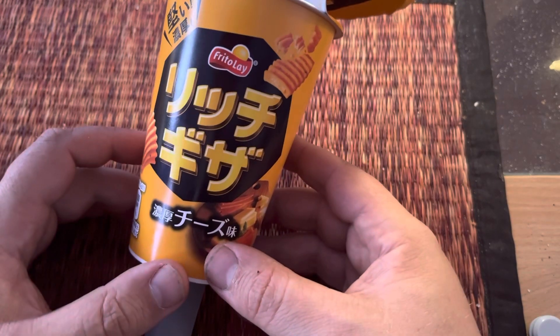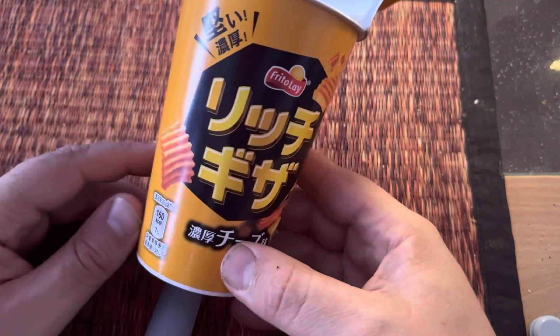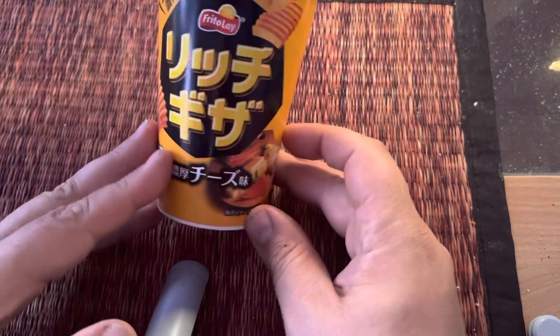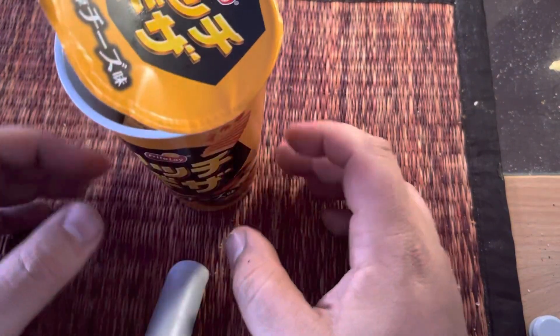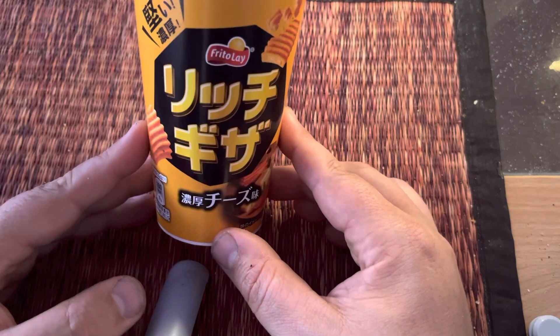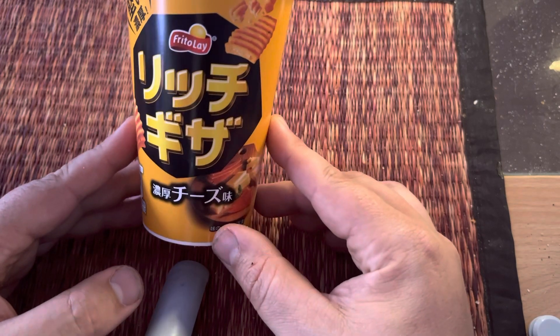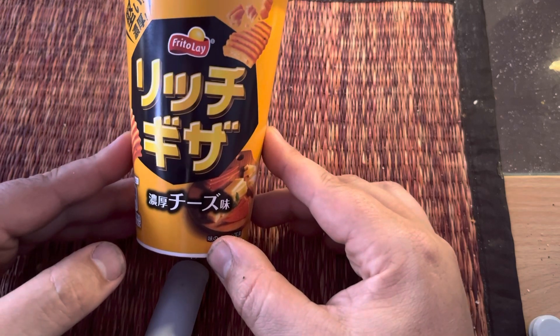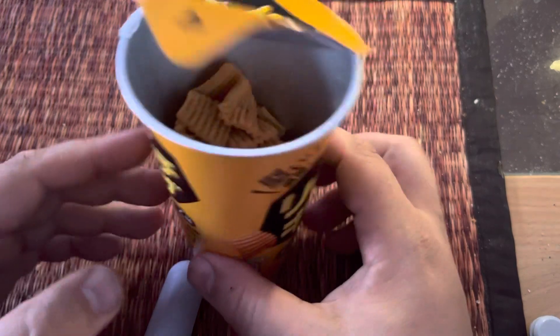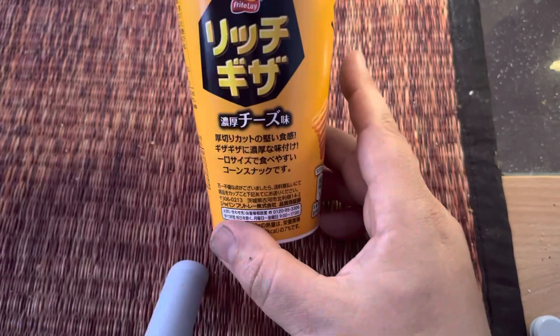So I don't know if you like that kind of cheese, but I would go ahead and try these. It's something that's kind of unique for me anyway. Okay guys, this has been the Frito-Lay Cheesy Chips. If you have any questions about these or anything else, let me know. Thank you guys for watching and I'll see you next time.